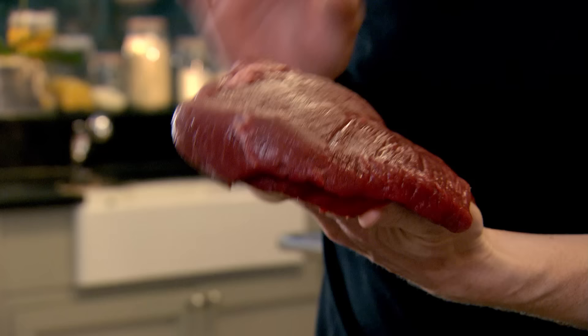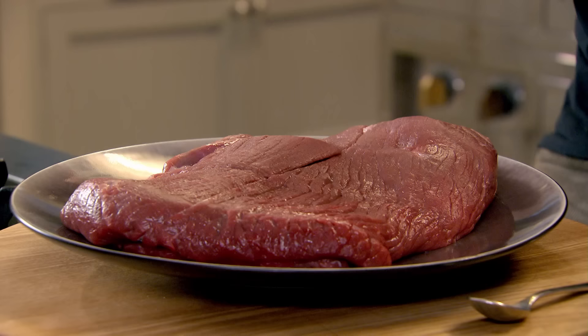It's a very tough cut of meat, so it needs to be cooked slowly so it gets really nice and tender. Are we barbecuing it outside? We're gonna actually put the barbecue flavor on there, but we're gonna cook it in the oven.